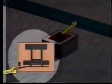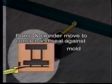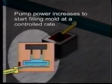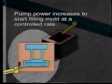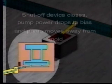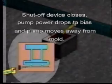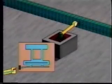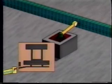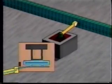In operation, the pump and launder move into contact with the mold, creating a seal. Pump power is increased in a controlled and highly repeatable manner to fill the casting as quickly as possible without exceeding the critical velocity. Once the casting is completely full, a shut-off device is actuated and pump power is reduced to bias. The pump and launder assembly then pull away from the mold, allowing the next one in line to move into pouring position, and the cycle repeats.